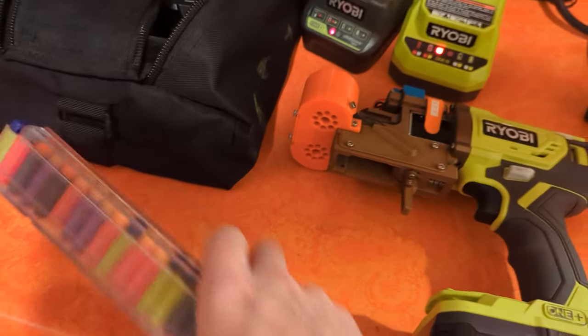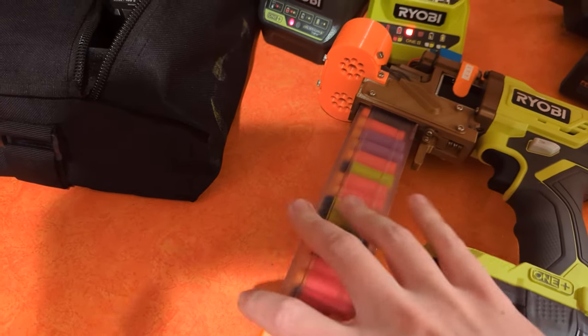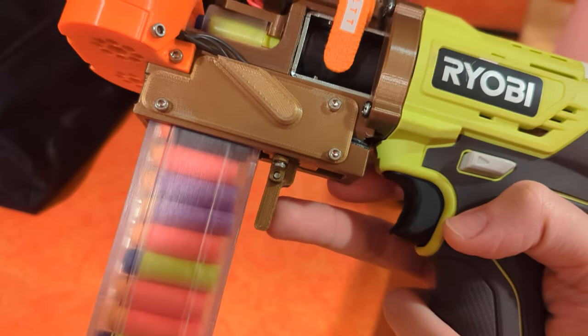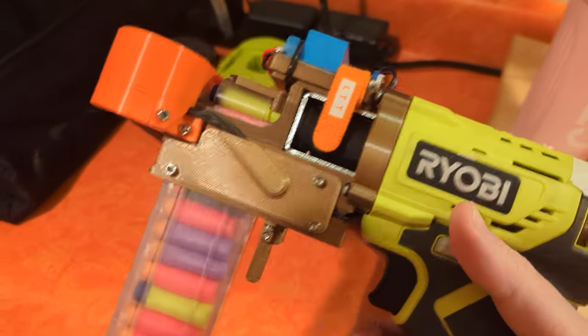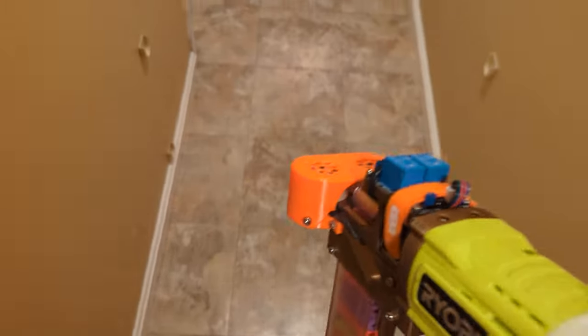Awkwardly put a mag in. There we go. I put a mag release on the fly — very modified. We're gonna go back down the hallway a bit to be less noisy to the rest of the place.